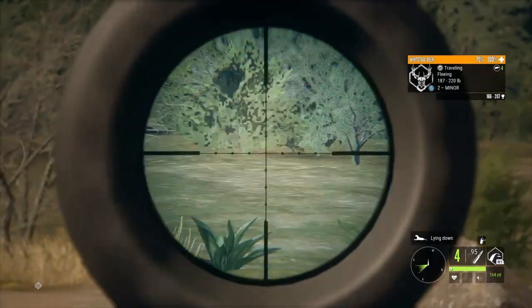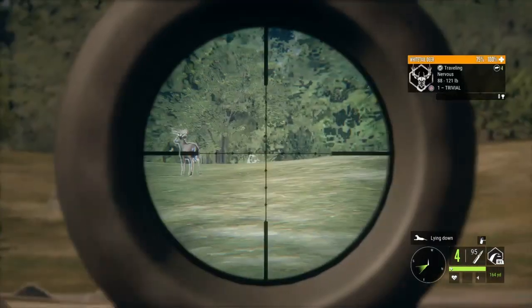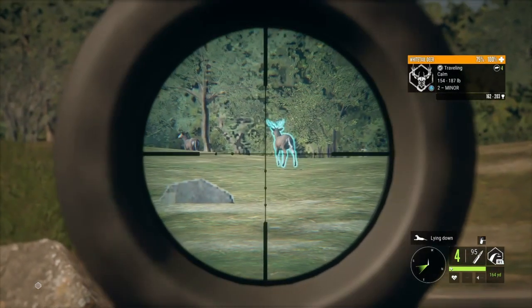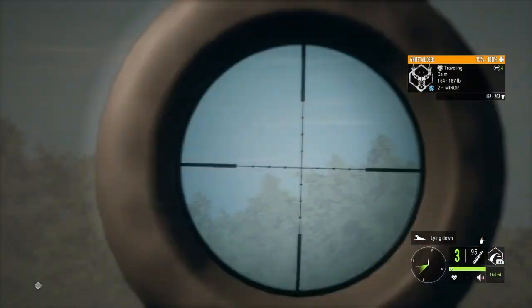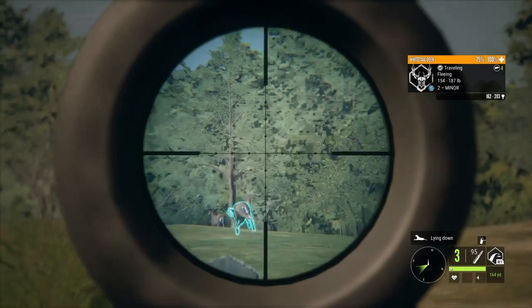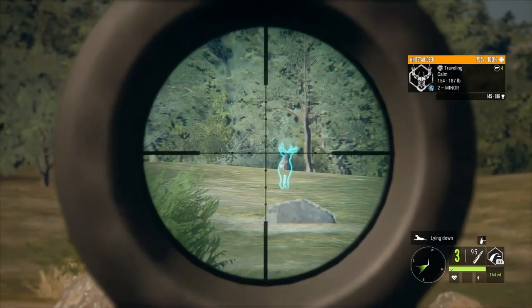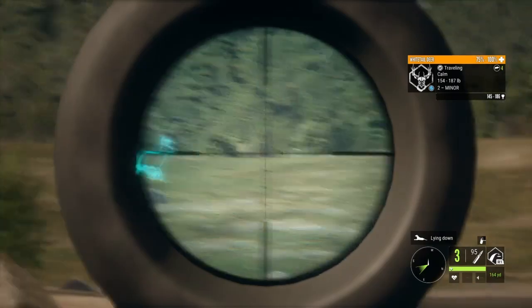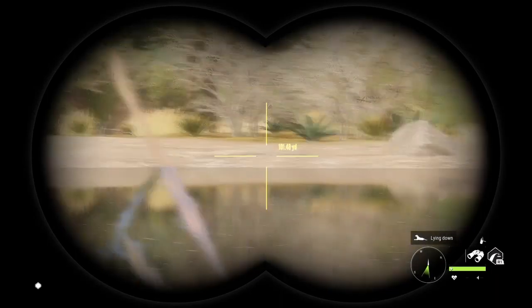Let's look for any more deer. There are quite a few — why are they going? We better get that one — that's a trophy buck! Come on, come on — you hit him, but not very good though. That's unfortunate. That one's calm, we can get him — no we can't. We'll have to wait. If any more come out I'll tell you.